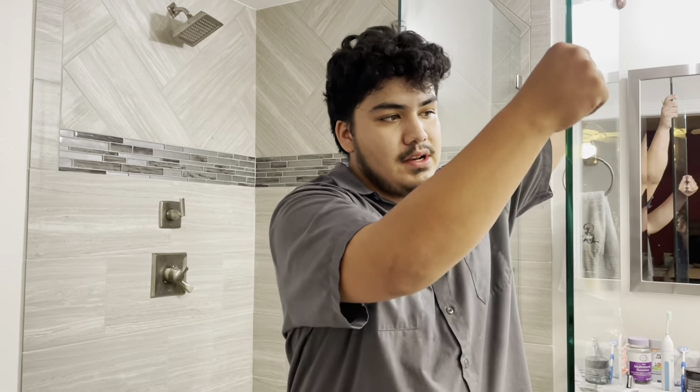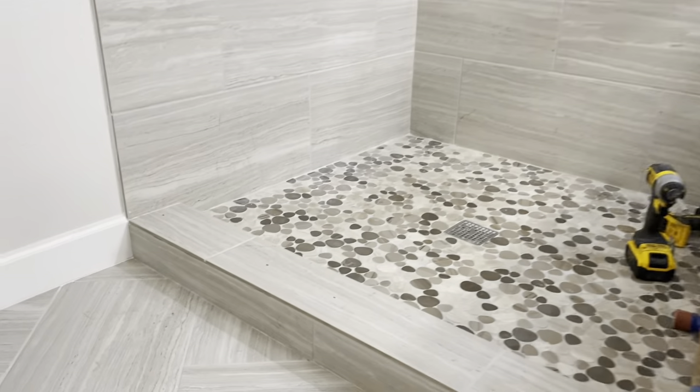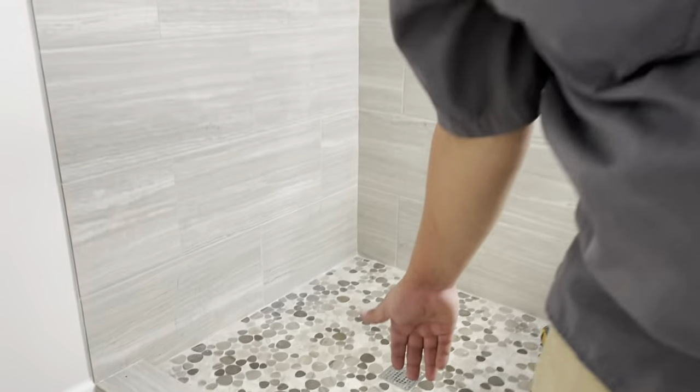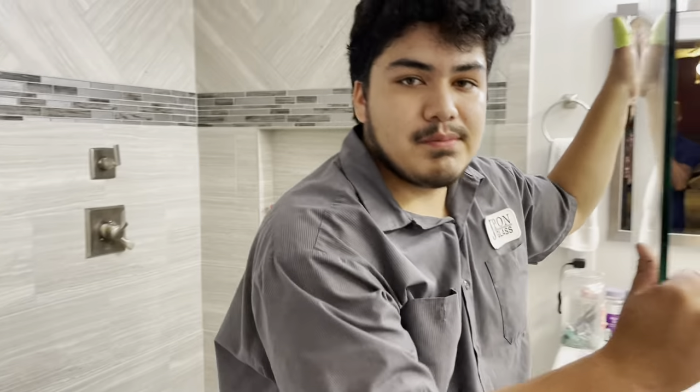We got the next panel to the enclosure and we have those little spots where we measure where it will be centered. It's about 23 inches long and then the rest should be the door so we can walk in.